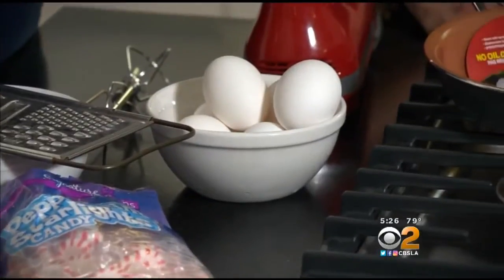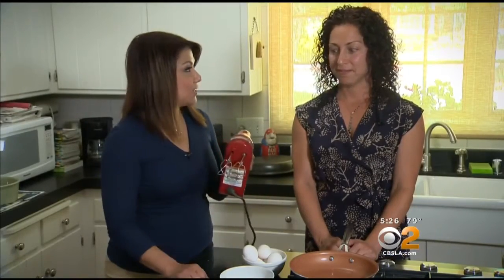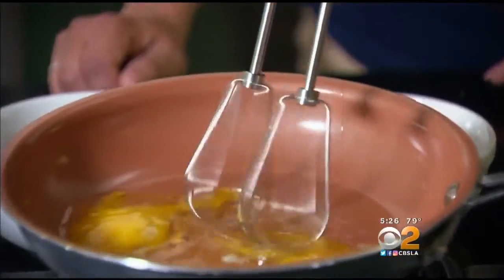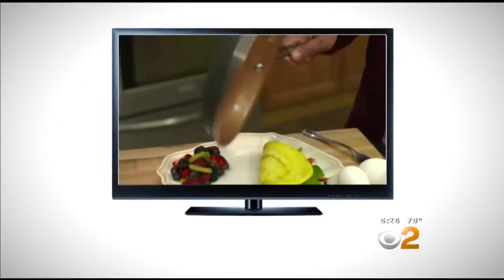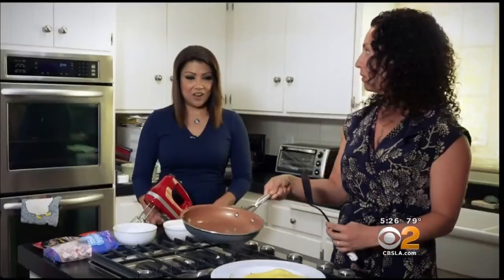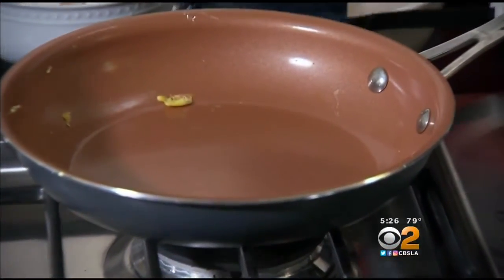We moved on to eggs — one of the things the commercial says it can handle: an electric mixer whisking eggs directly in the pan. Use metal and never make a scratch, ever. Whisk away, mix it up. This pan feels indestructible — absolutely no sticking and no scratches. It's lifting right up, and we didn't use any oil or butter. It came right out. The egg beaters didn't leave behind any scratch marks either.